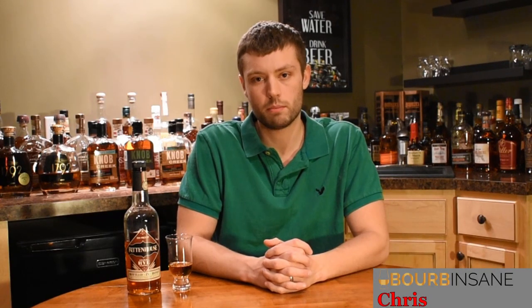What's going on everybody? My name is Chris. Welcome to Bourbon Sane. Today we're going to be reviewing Rittenhouse Rye Bottled in Bond.